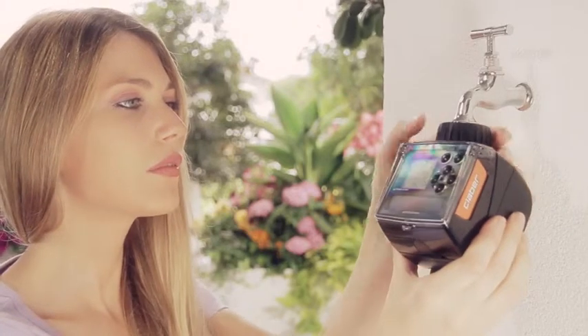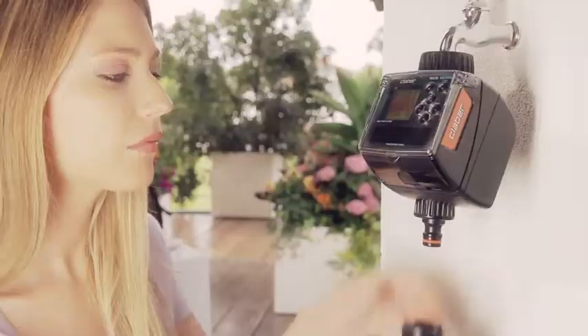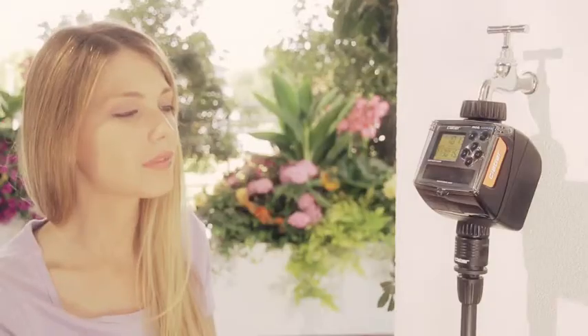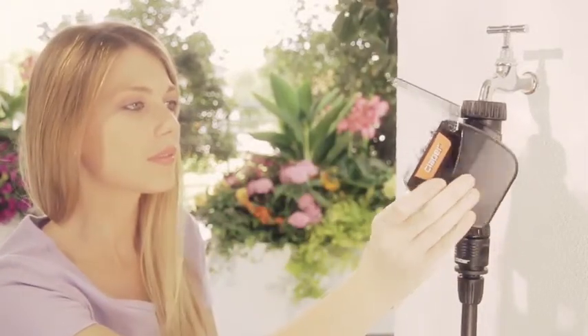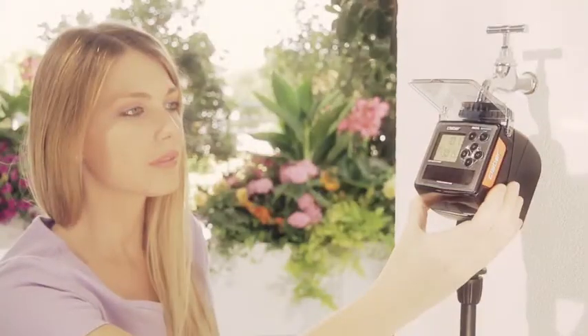Thanks to this hybrid technology, Tempo Hybrid is ready to use, without the need to wait for recharging. The Sun provides, free of charge, up to 100% of the energy required by the timer, which can be turned to better exploit the sunlight.